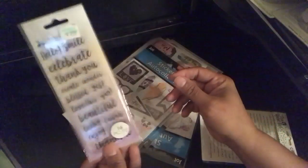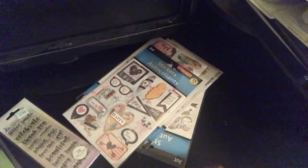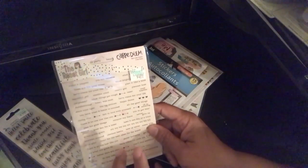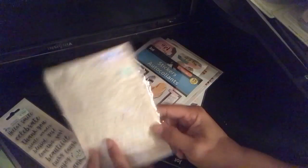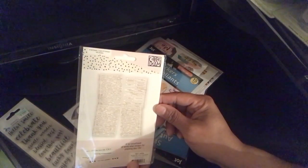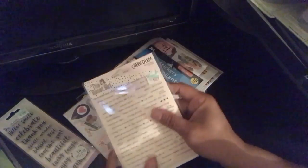It also says dream and thankful. I really like those sentiments and the font. Then I got this other one — I think it will sell well — it's 30% off at $4.99. It's a reset girl carpe diem set and it has a four-sticker set.